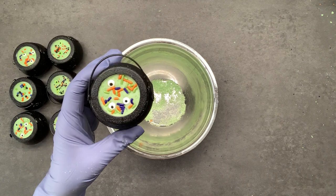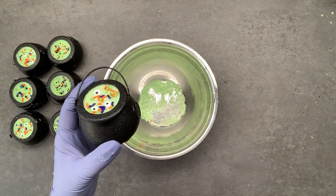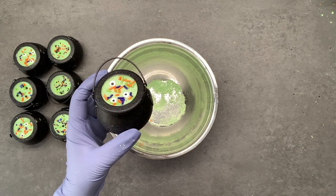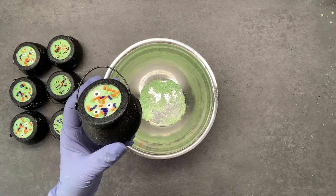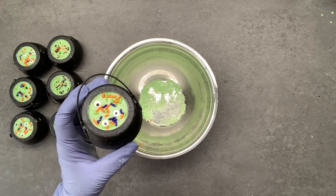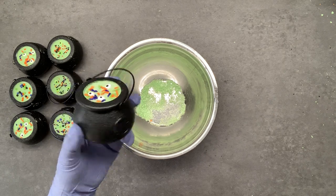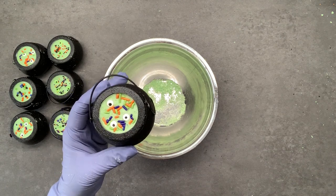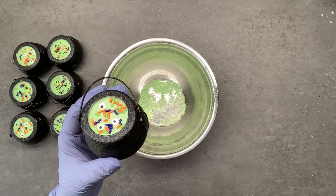These are so cute for Halloween! If you like this video and want to see more, don't forget to hit the like and subscribe buttons. If you have any suggestions for DIY bath and body products or crafts you'd like to see, let me know in the comments below. Thank you so much for watching and I'll see you next time.